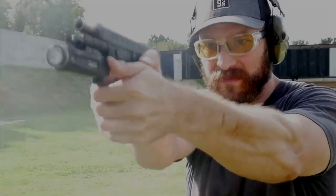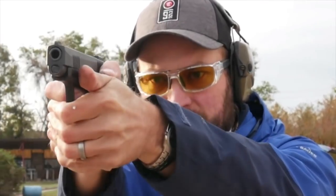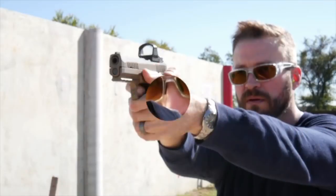Welcome back to the Humble Marksman channel. I'm David, and these are Hunter's HD Rubies. If you're a subscriber to the channel, you'll remember that I reviewed the Hunter's HD Golds, and if you're a USPSA or even an IDPA shooter, they're probably no stranger to people roaming around the range wearing yellow lenses.